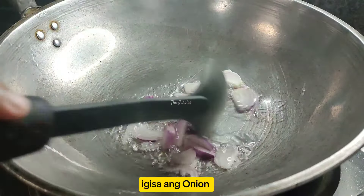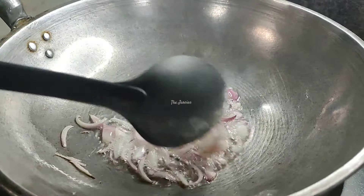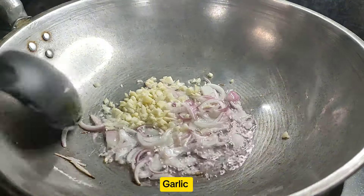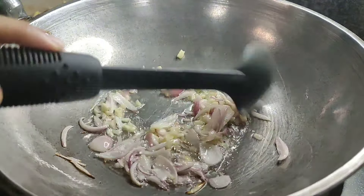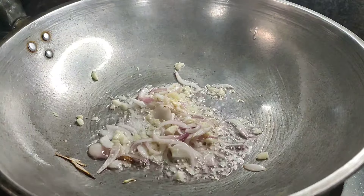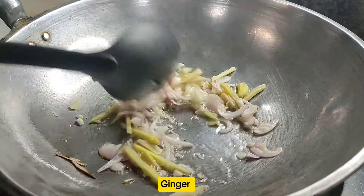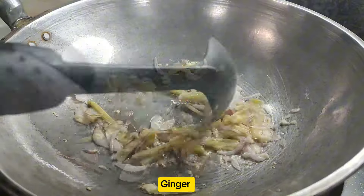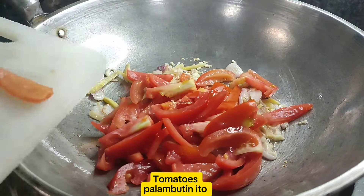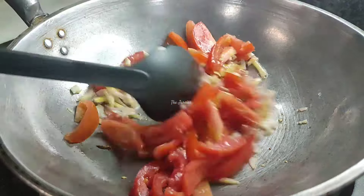I'll mix the oil and the sauce. I'm going to put it in a pan. The heat is hot. I'm going to put it in a pan — it's just a little hot. When I'm going to pour it, it's hot.